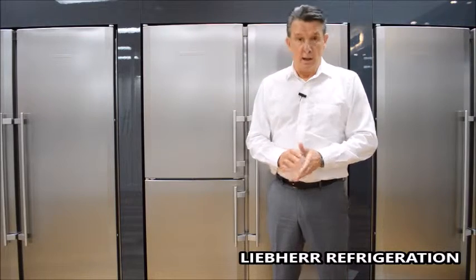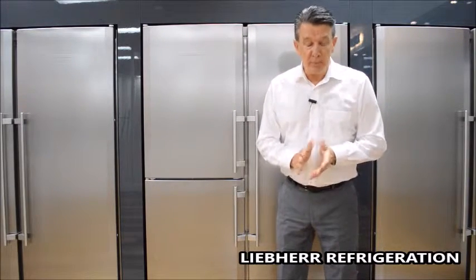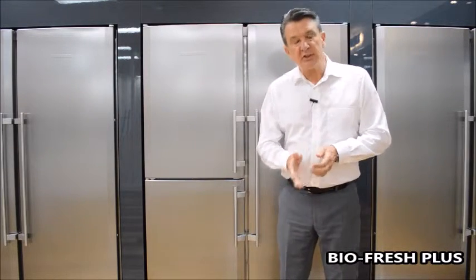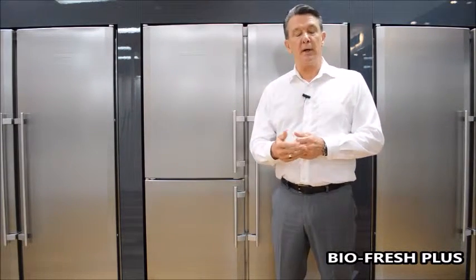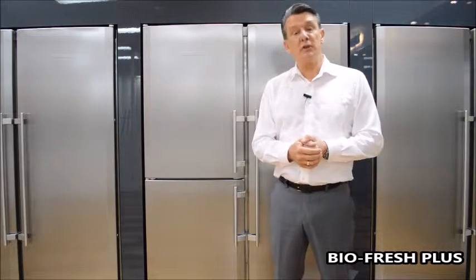Welcome to Aundaco Australia. I'm David Jones and today we're going to be talking about Liebherr refrigeration and in particular BioFresh Plus. This next animation that's about to follow will explain the technology behind BioFresh and how it helps keep our food fresher and lasting up to three times longer.